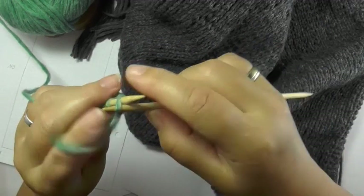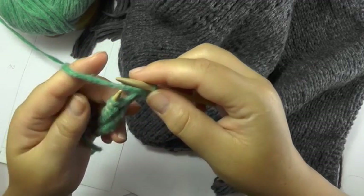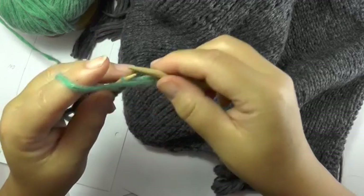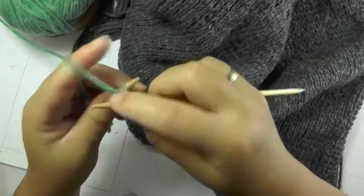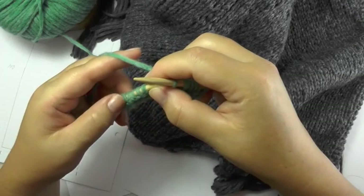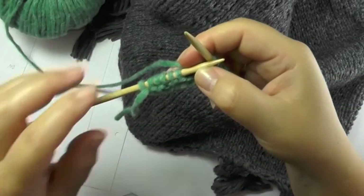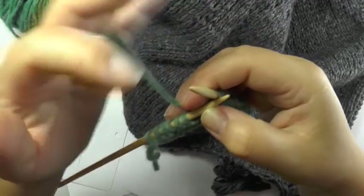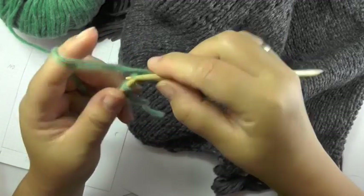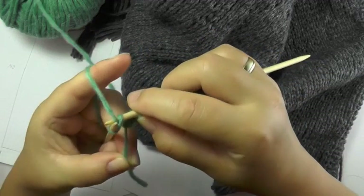Turn around your work and start again by slipping the border stitch, keeping your yarn in the front and then taking it to the back. Now we first have our 7 stitches in stockinette that are now, in the wrong side row, purl. So for the stockinette stitch, you knit the stitches in the right side row and purl the stitches in the wrong side row. Now remaining, I have my 5 stitches plus the border stitch that we do in garter stitch.